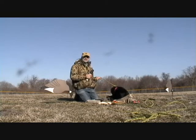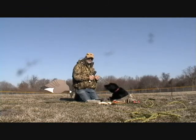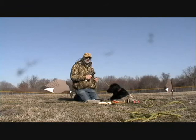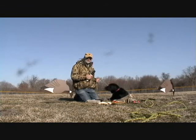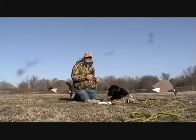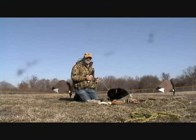You'll also notice that I have a check cord on Toby. This is a 50-foot leash. The reason for that is that in this particular park there are leash laws. The check cord permits you to comply with the leash laws and still let your dog have a fair amount of freedom, because it can simply drag the cord.